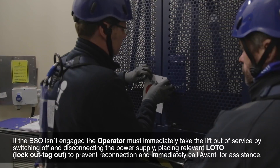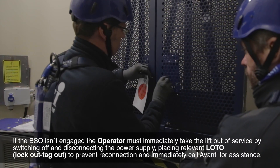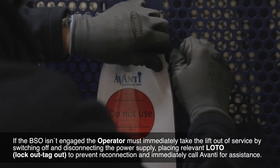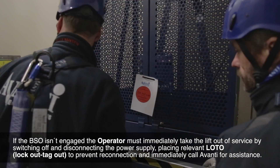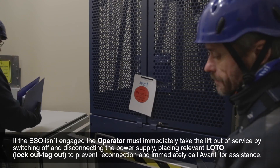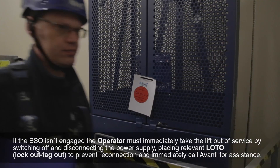If the BSO is not engaged, the operator must immediately take the lift out of service by switching off and disconnecting the power supply, placing relevant lockout/tagout to prevent reconnection, and immediately calling Avanti for assistance.